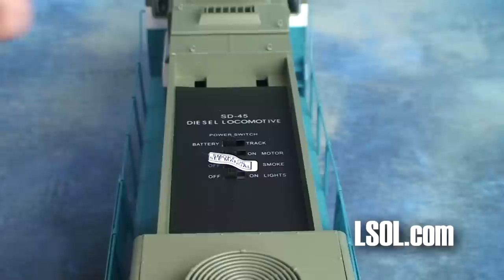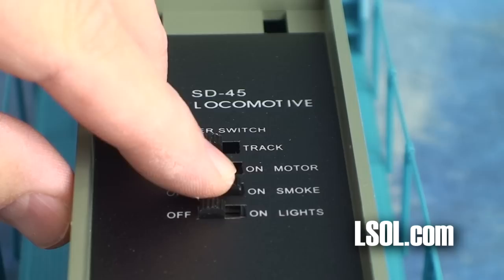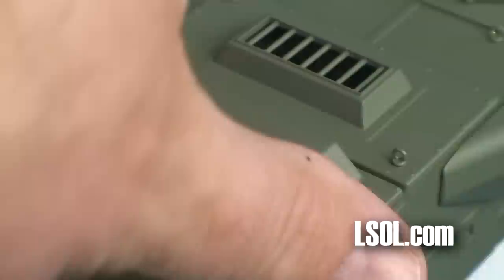There is a top panel that is removed to expose the operational switches. Make sure you read in the owner's manual how to use the smoke machine. There are switches for battery, track, motor on and off, smoke on and off, and lights on and off. There is a smaller panel right behind the cab where the smoke unit is — you want to take this off, put in your smoke fluid, and then snap it back into position.